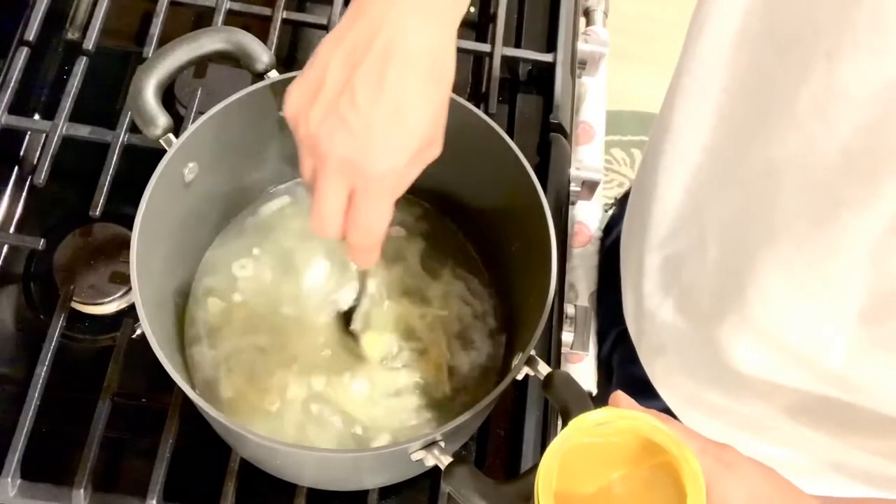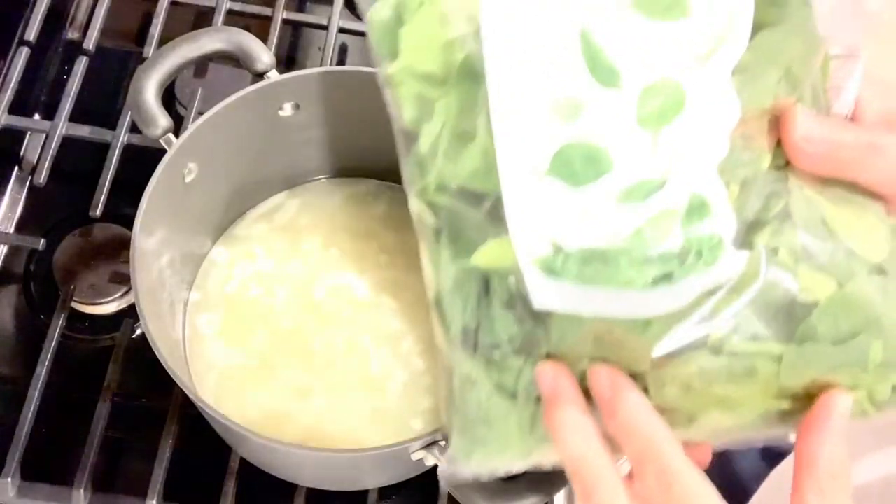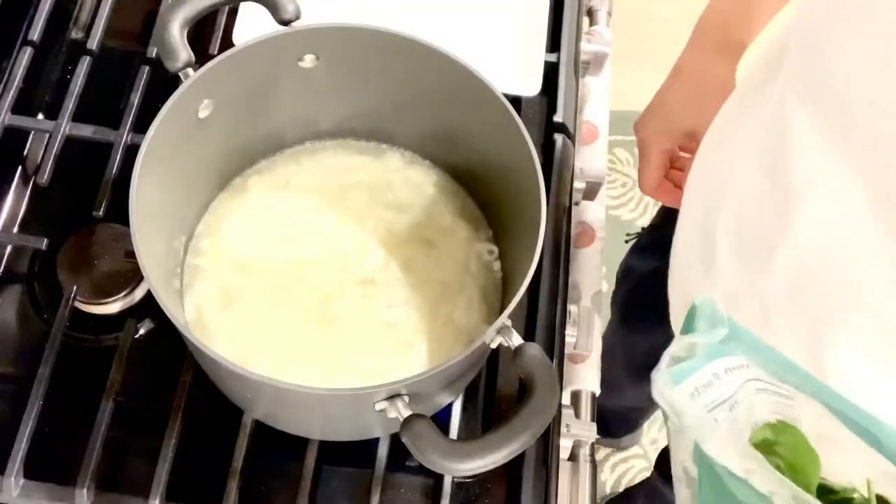You can use any vegetables, but for now we'll be using spinach.